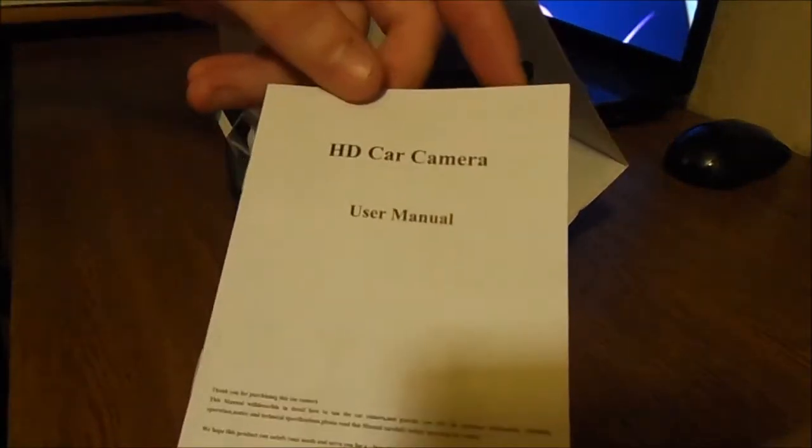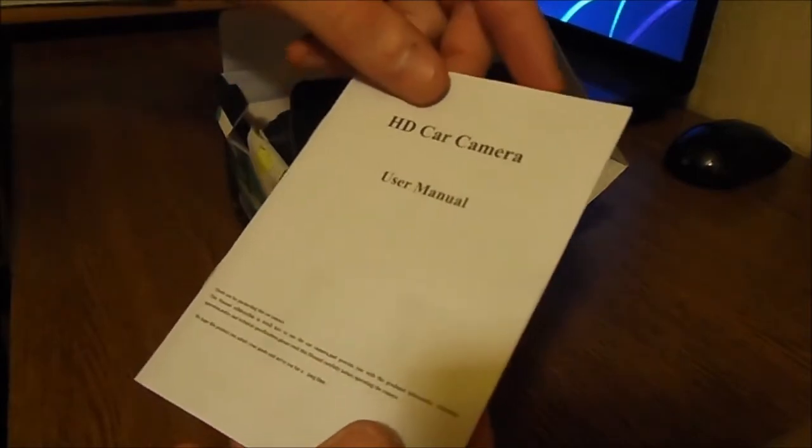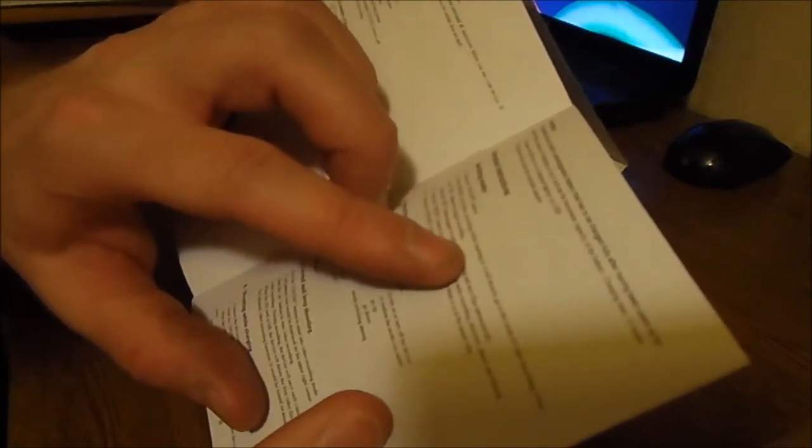In the box we of course find the user manual in many languages. You can find, for instance, how to switch modes — press the on/off button. If the mode is at video recording, when starting it, it will directly go to the mode of video recording.